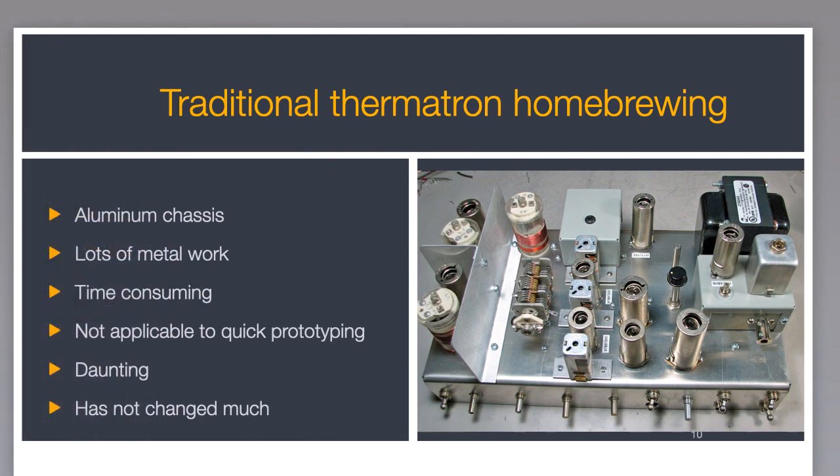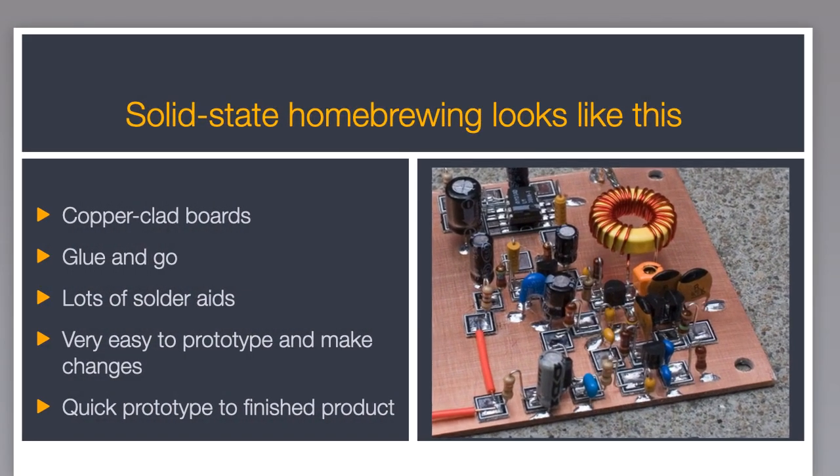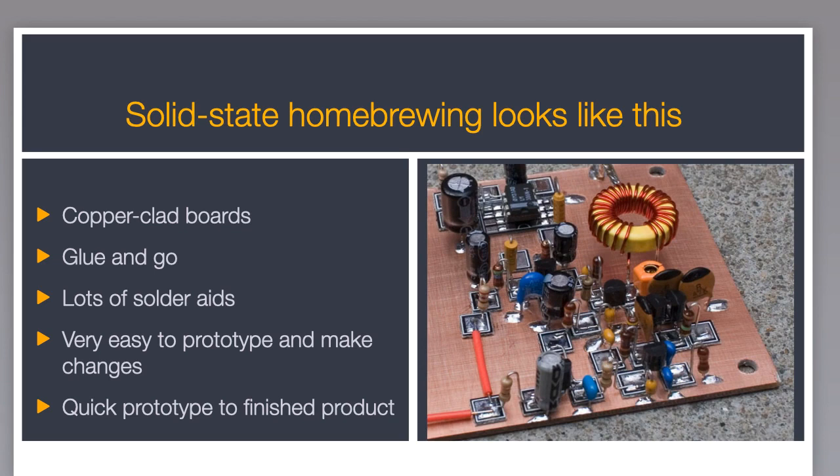Even though I've built thermotron equipment for many decades, I was always intimidated by the metalwork. Thermotron gear always seems to be built the same way, using standard aluminum chassis, even for small projects. I know this puts a lot of people off, including me. While I admire the homebrew builder that can do the kind of work you see in the photo on the right — which by the way is a version of the famous HBR-11 receiver — I'm not very good at it, and it is certainly not very prototype friendly.